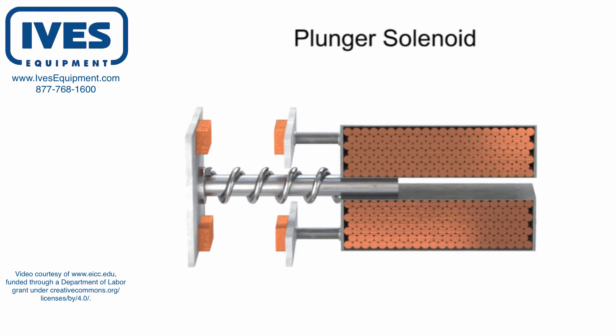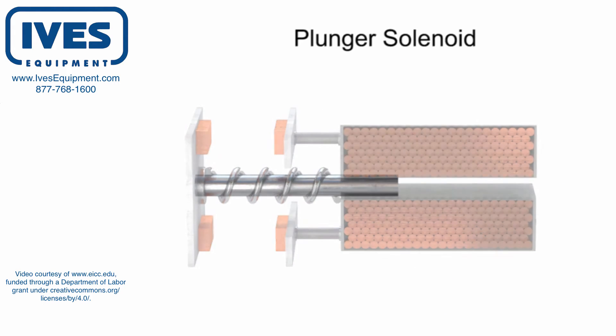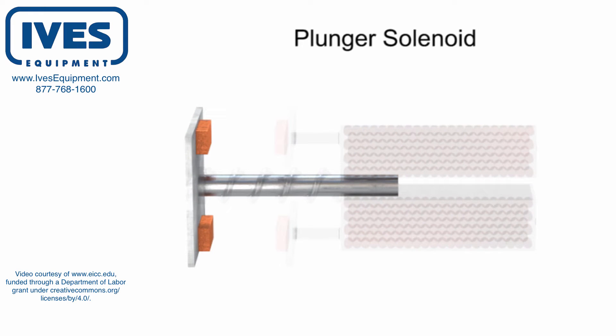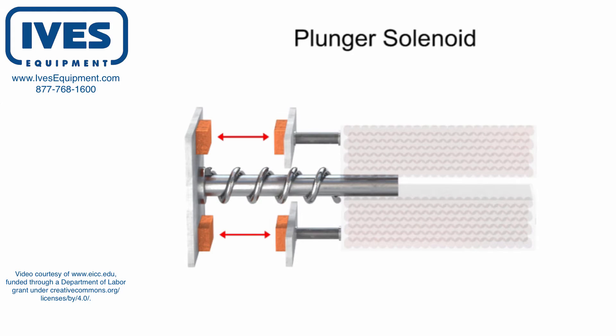A plunger solenoid contains a movable iron rod that is inserted into a coiled cylinder. The rod is connected to a plate with two contacts. With the aid of a spring, the contacts are normally open.